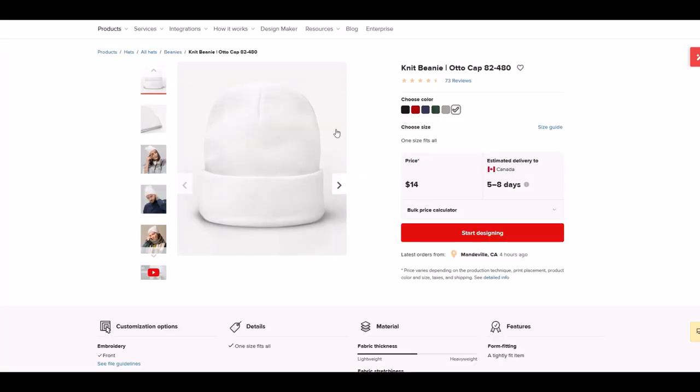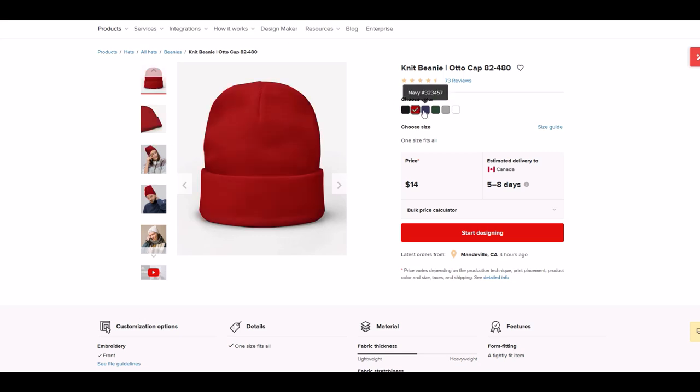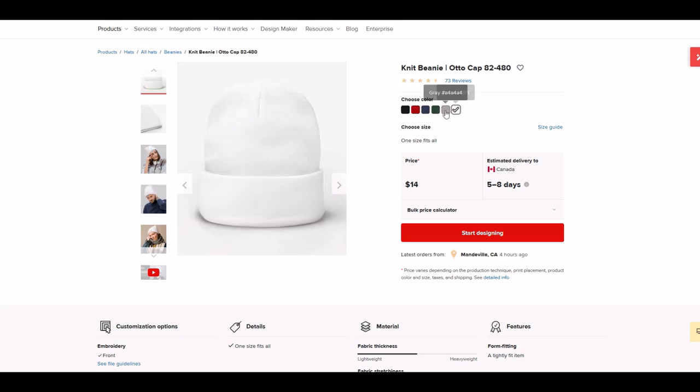From here I get the option to choose my color — pretty nice. It also shows me the price and I can simply start designing. This is a really easy-to-use interface. I'm going to click the Start Designing button right here.